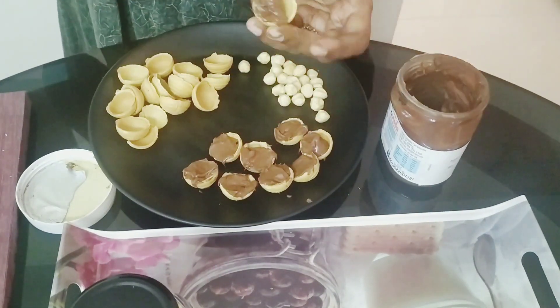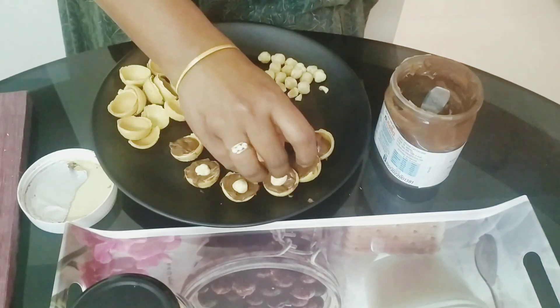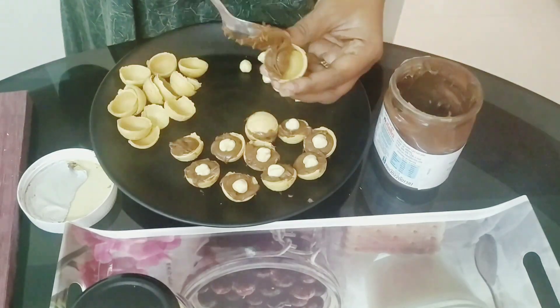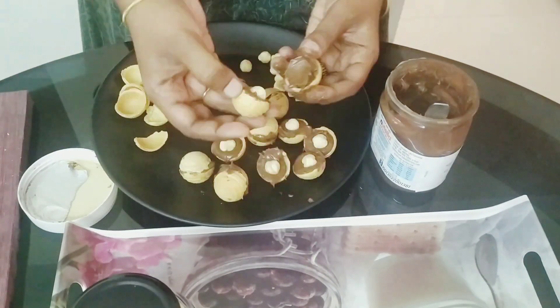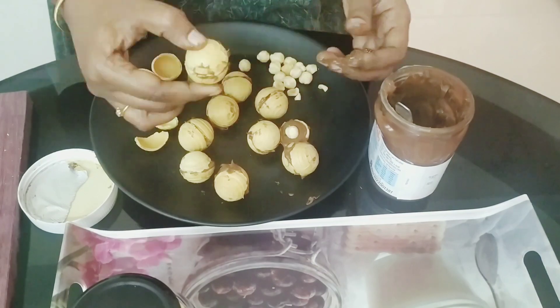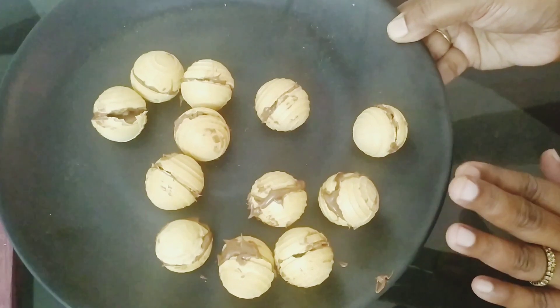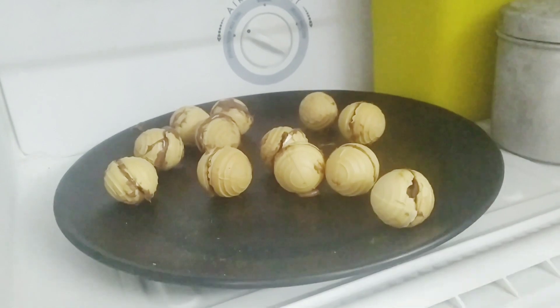We will fill and cut the cashew nut. Put the wafer in the airtight box and put it in the fridge. You can use it like this.